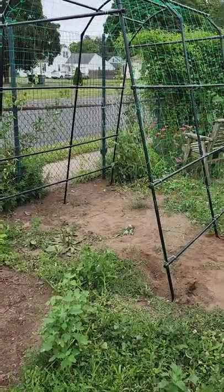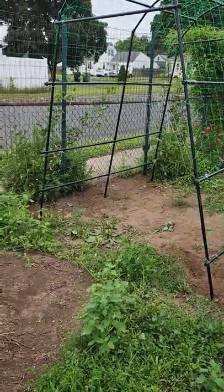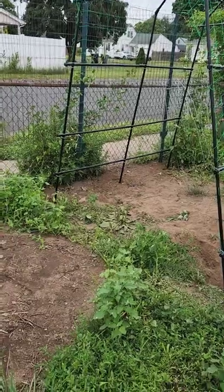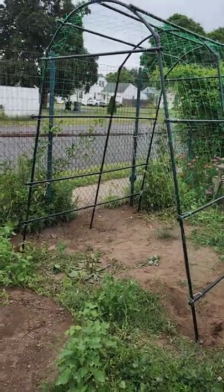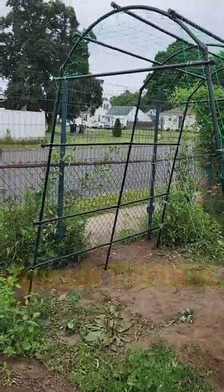So I did it. The instructions say two people minimum, three is preferred. But I, as one person, assembled the Titan squash trellis.